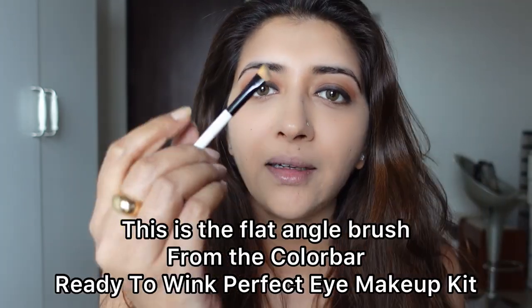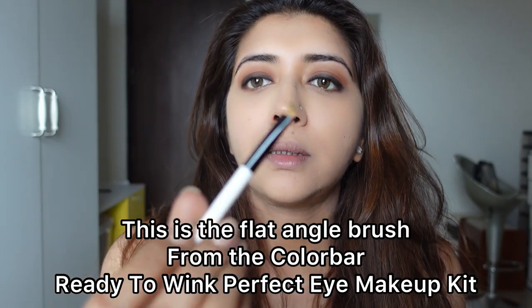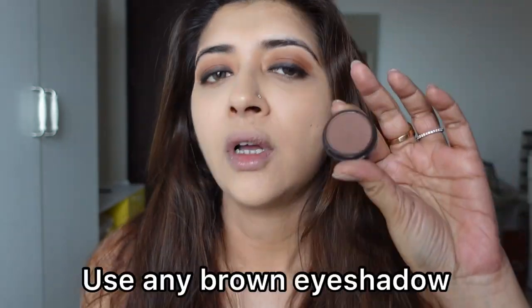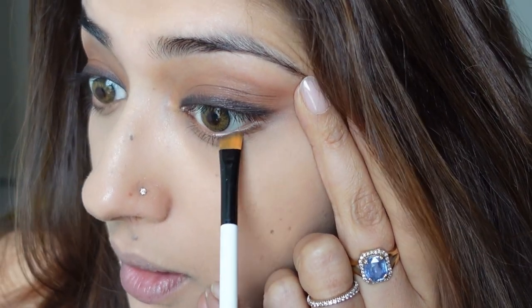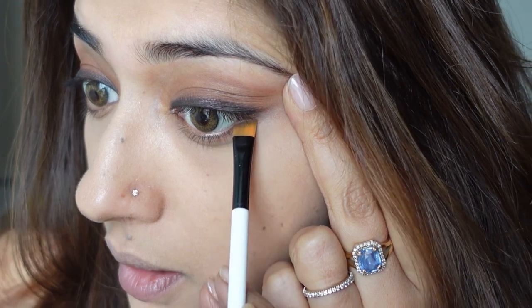Although this look is about having a heavy upper eyelid, a little bit of definition on your lower lash line makes it look better. Take an angle brush like this. I'm going to take my brown — the first one I used — you can take a darker brown. I'm going to define my lower outer lash line: just start outside and define it lightly; don't come all the way in.